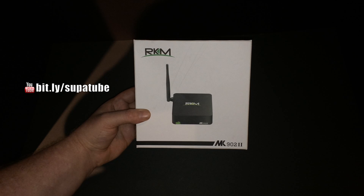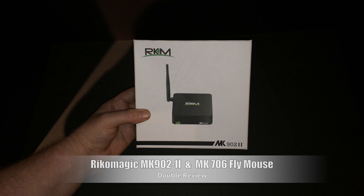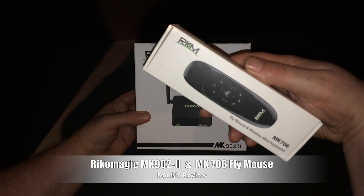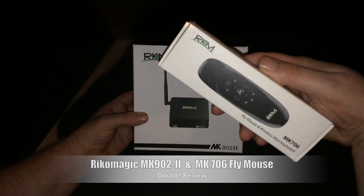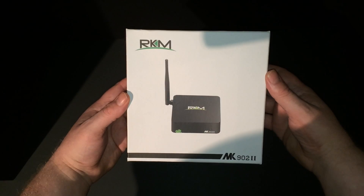What's up guys, Supercharged iOS here. I've got another unboxing, setup, and full review for you guys. Let's take a look at the Ricomagic MK902 Version 2 and the MK706 fly mouse and keyboard combo.